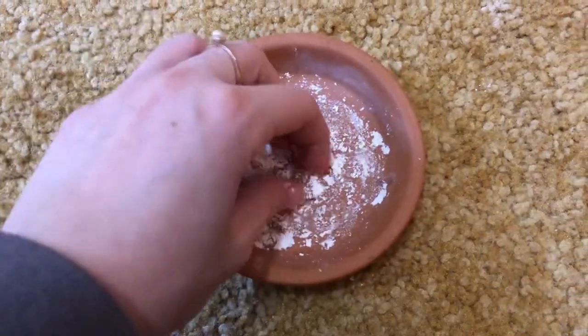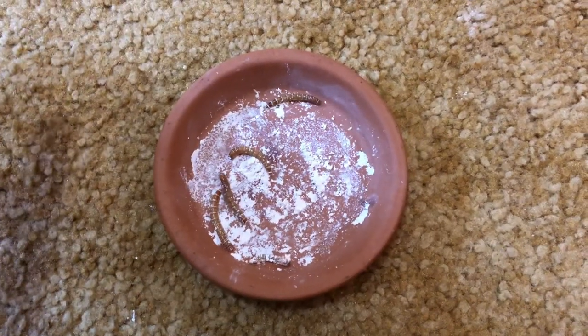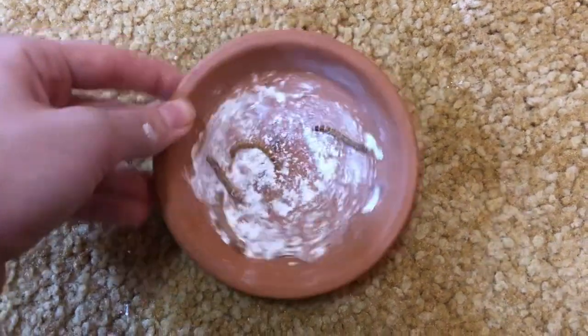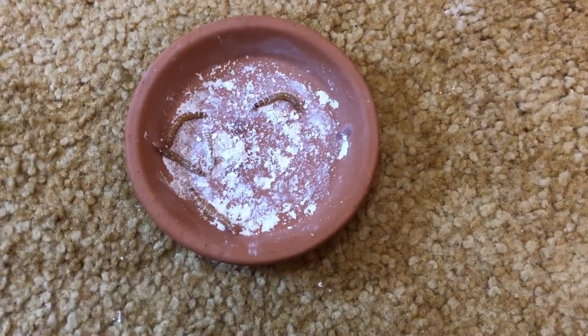I just finished dusting them in calcium and I sprinkled some on top because it kind of falls off quickly. I just make sure I know how many mealworms are in this bowl because they can crawl out. Now I'm going to go feed my leopard gecko Toast.